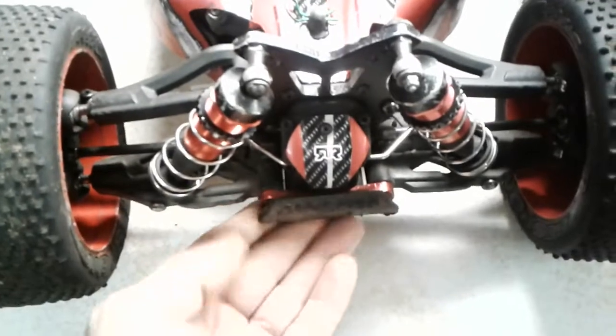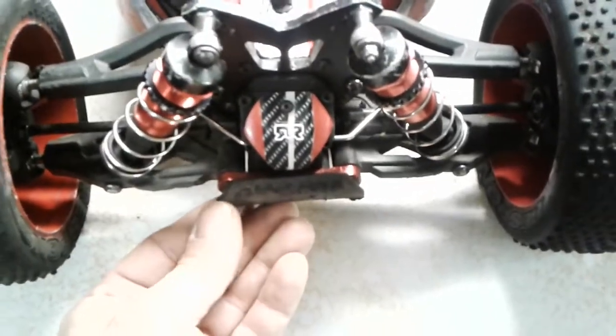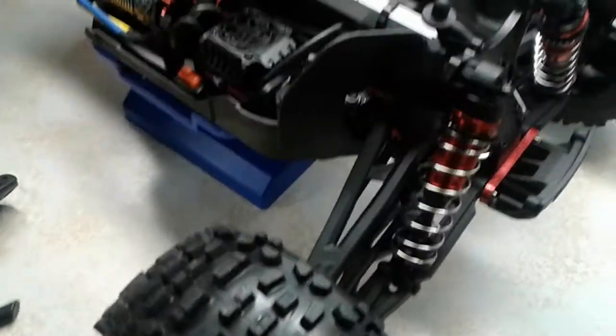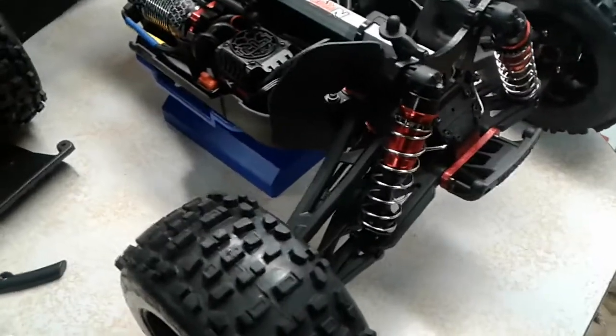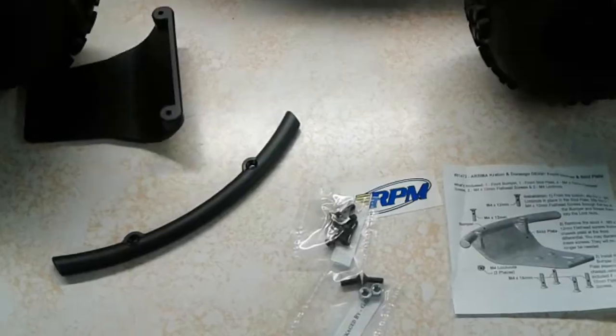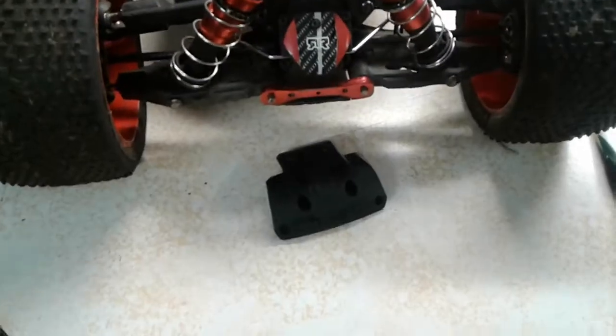I don't have the original bumper and didn't want to order it, but I happen to have a Typhon here. I believe it uses the same bumper, so I'll swap it over off-camera — you all know how to remove screws — and I'll be back in a minute.